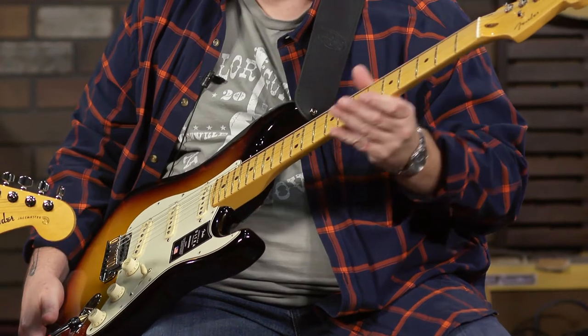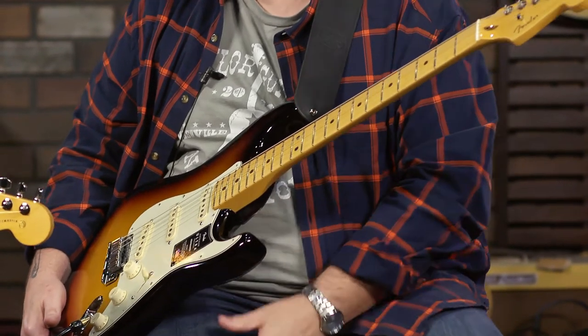You can get up there now. I also really dig the compound radius. This isn't just one radius all the way up and down. It's rounder down here where you need it, but it flattens out as you go up for your lead playing. After about five or six minutes of playing it feels really good.